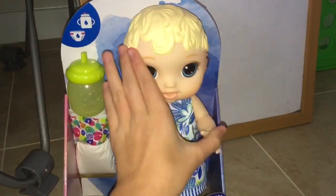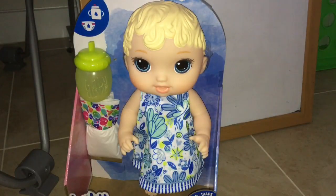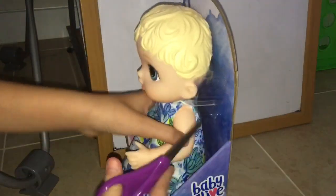This is the Little Sips Baby blonde, and she is so adorable. I'm in my brother's room right now, that's why it looks kind of weird, but we're gonna open her up.